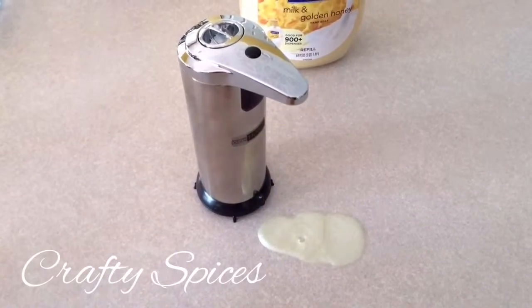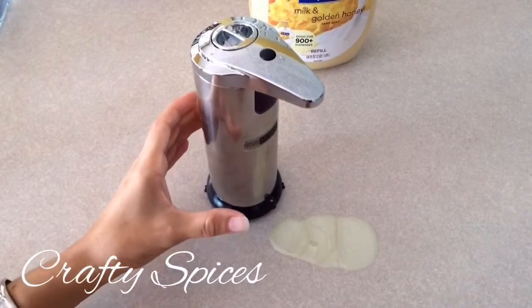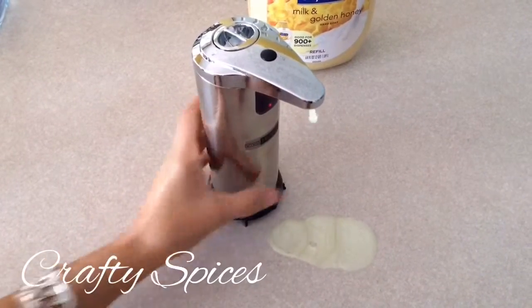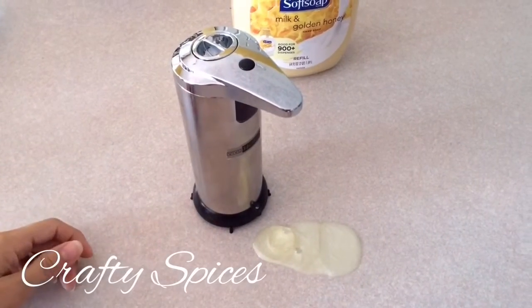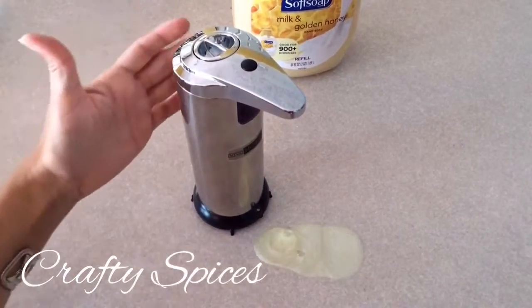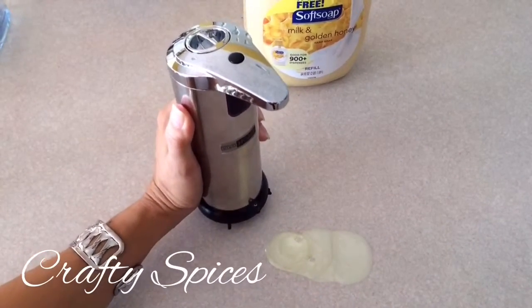Something we noticed is that if you hold the unit as you normally would with a finger in front, it will drip, making a bit of a mess on the countertop. This can be an inconvenience, so be sure to hold it from the back side so it doesn't keep pouring and make a mess, as we discovered.